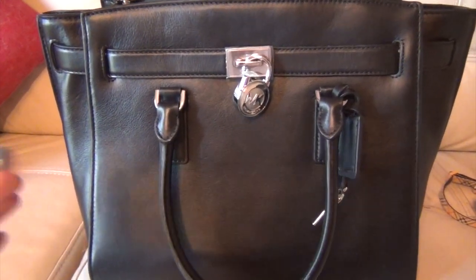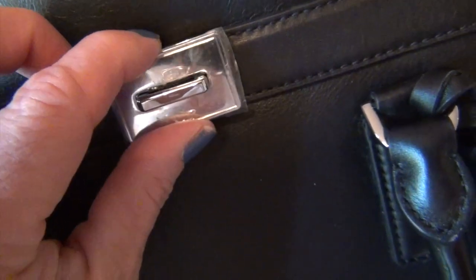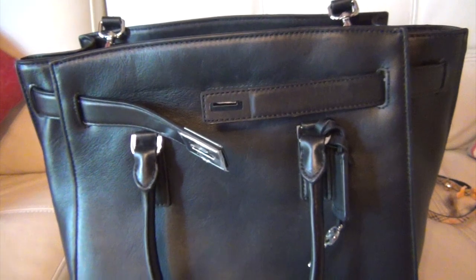It's made of a smooth leather and the edges are all glazed and very well done, including on the strap. The silver hardware has 'Michael Kors' embossed on the side. The lock is a functioning lock and you can remove it. I still have the protective film on mine to keep it scratch-free. The second leather flap has no silver hardware on it, so you could give it the look of the Birkin by leaving it undone.